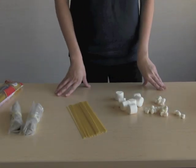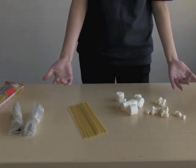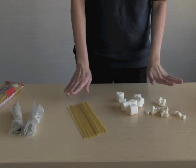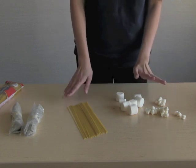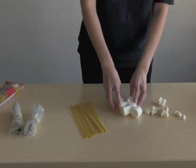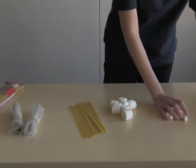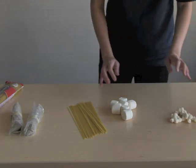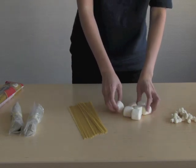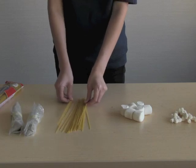The first engineering design challenge that they're going to do in teams is one we do a lot in our lesson plans, but we're going to do it more intentionally this time. They're going to build a tower out of spaghetti or any kind of long pasta like linguine or fettuccine and marshmallows. They can have a big handful of jumbo marshmallows and a big handful of mini marshmallows, and they should be pretty fresh. We haven't done materials analysis yet.